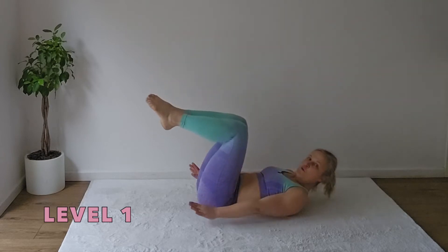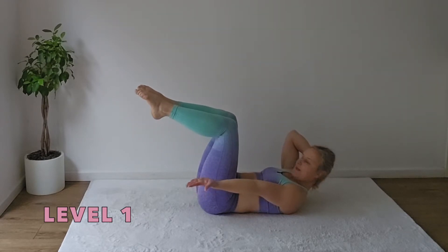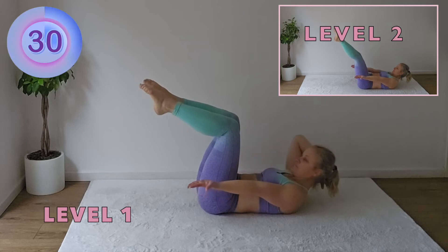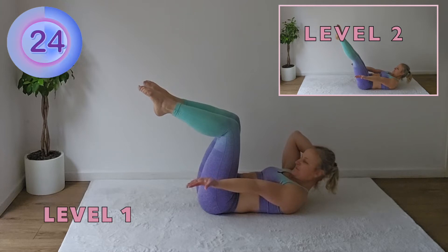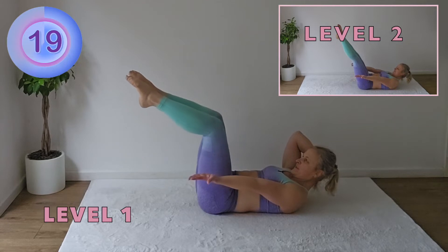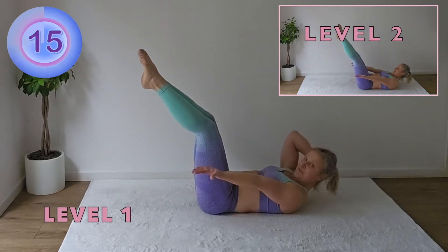Hollow body hold. Hold your head with one hand, reach with the other hand. Remember your set up because next time we switch the arms. To make it more challenging, you can send the feet further away from your torso.